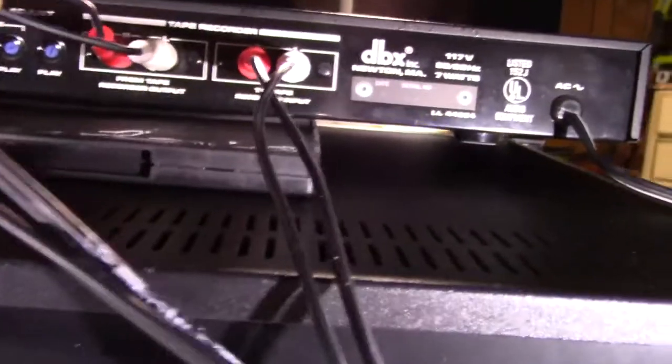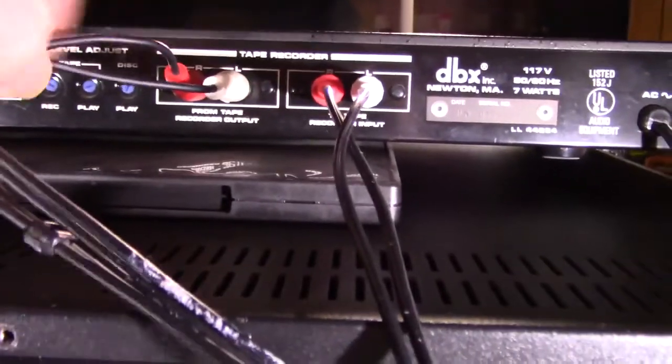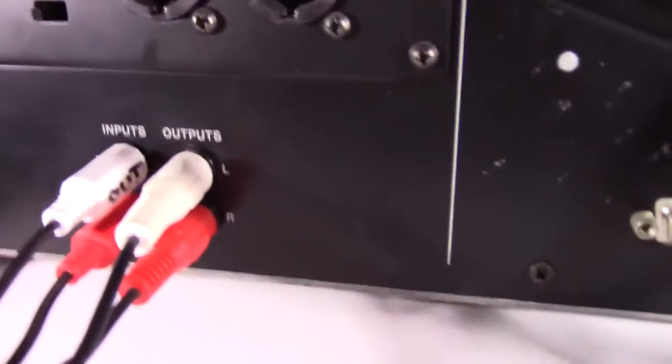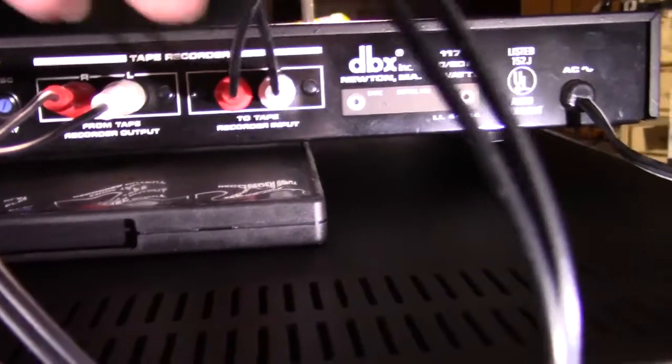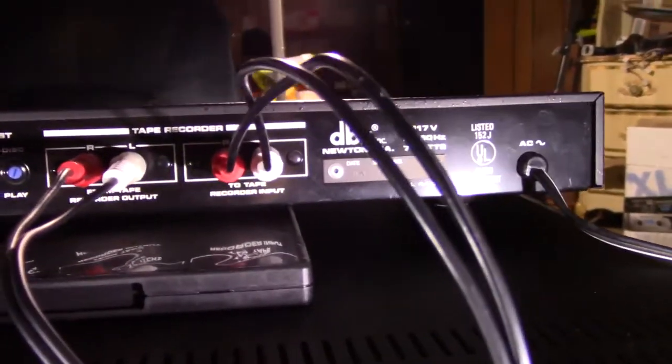Under here it says 'from recorder output' — so this line goes back to the output side of the tape deck. And then the other one says 'to tape recorder input' and that one goes back to the input. Those are very important. You have to have that set up right or you're not going to get anything right.